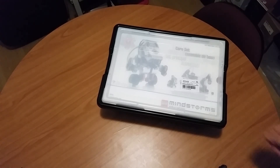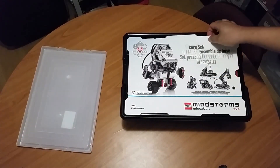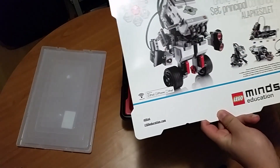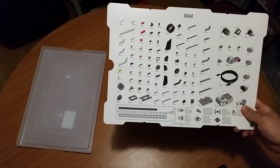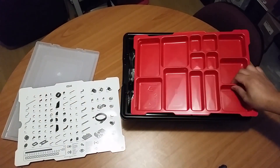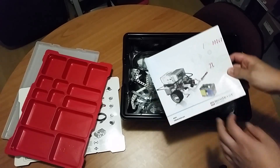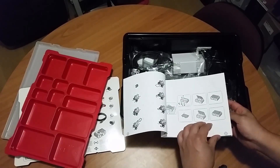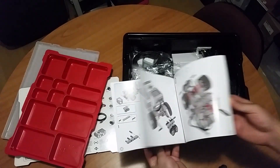So firstly, let's open up the box. You can see here that the box has a cardboard insert that shows you some robots that you're able to build with it. And if you flip over the page, it's got a list of parts that you should have. And if you have a look inside the box, there's a user manual that shows you how to build the basic robot step by step — it eventually becomes something like this.